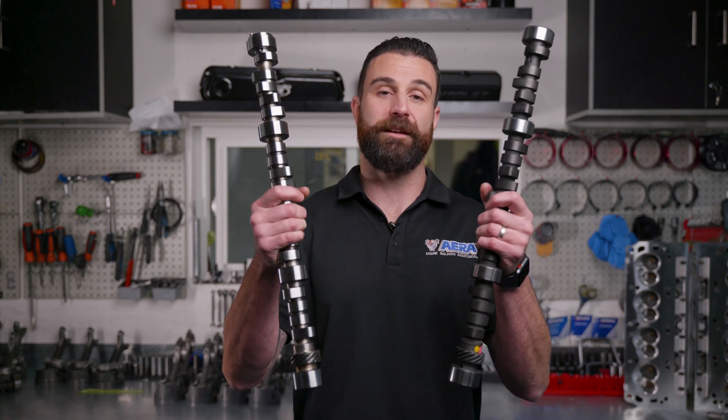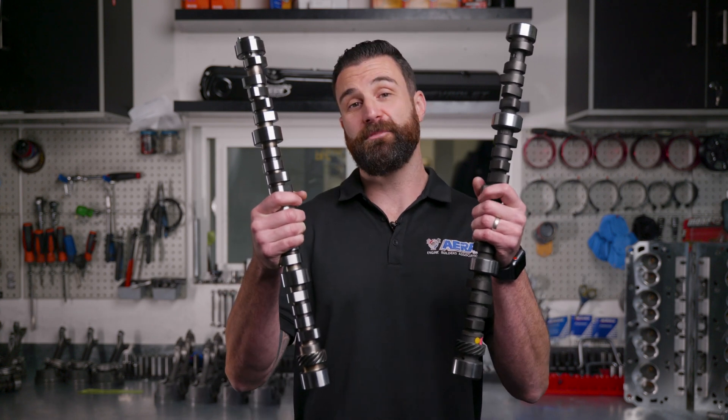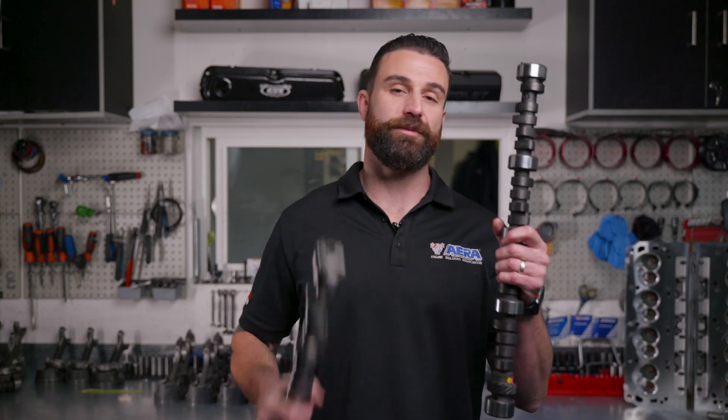Hey everybody, Rob Borden here with Canadian Create Engines. Today we're here in the assembly room to talk a little bit about flat tappet camshafts versus roller camshafts — the differences in design between the two and what that means to you, the end user.